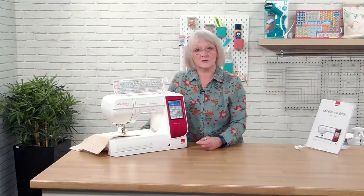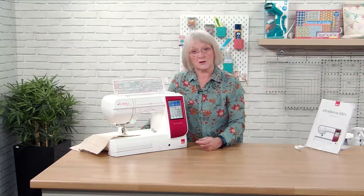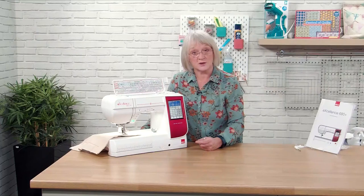Thank you for watching. If you've got any queries or questions, just pop them into the studio and we can answer them for you. Hopefully I'll see you again soon — bye!